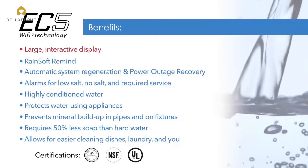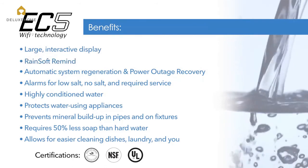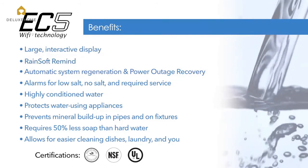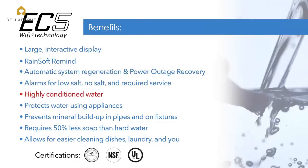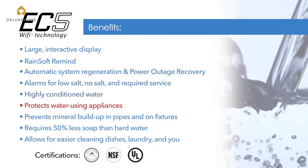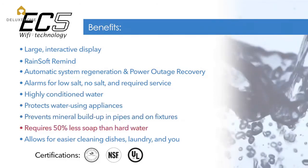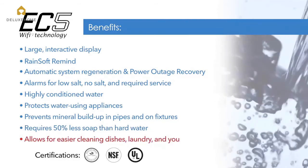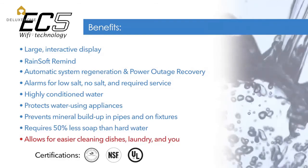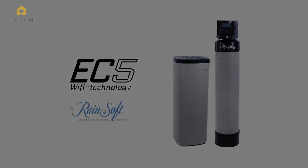With its large, interactive display and intuitive control via Rainsoft Remind, the EC5 is simple to use with automated functions and notifications for the ultimate in water conditioning, protecting water-using appliances and plumbing throughout your entire home. And conditioned water requires 50% less soap than hard water, saving you money and allowing for easier cleaning of dishes, laundry, and you. The EC5 Water Conditioner by Rainsoft.